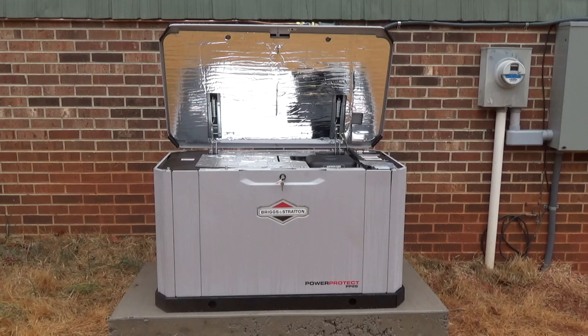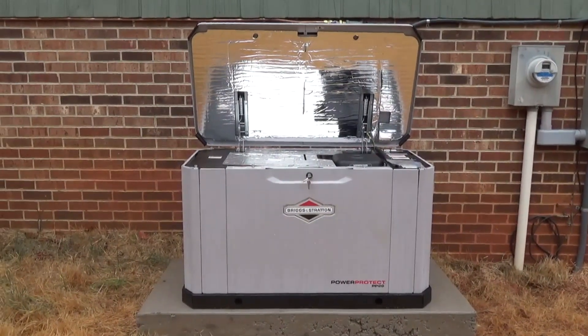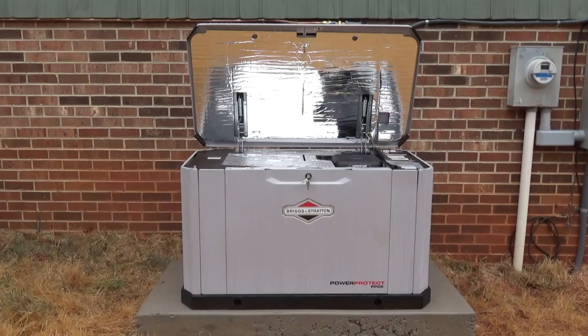Today is the big day — we have the electrician coming out to fire up the backup generator. We decided to have a backup generator installed and went with the Briggs & Stratton ProProtect PP26.